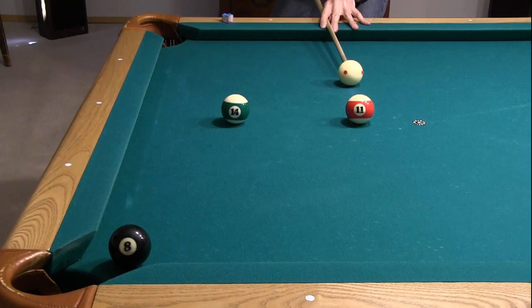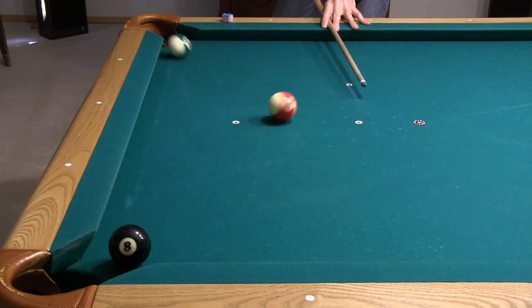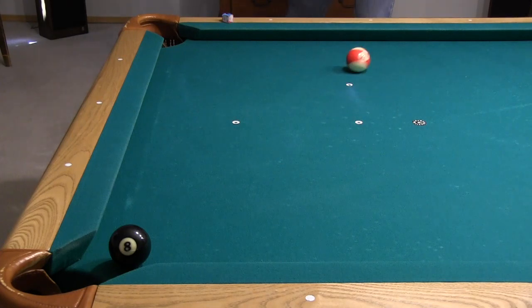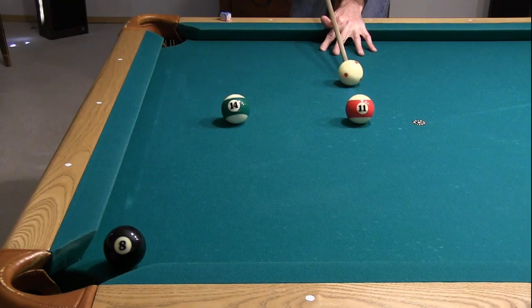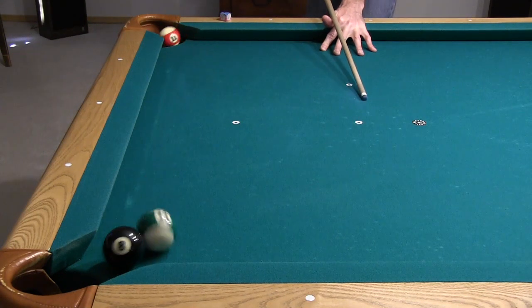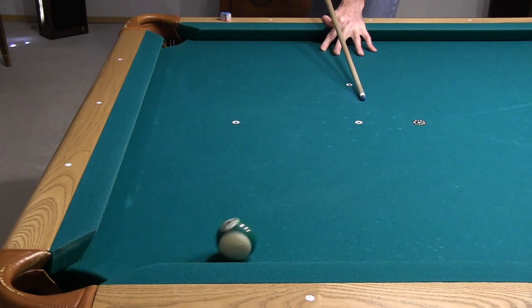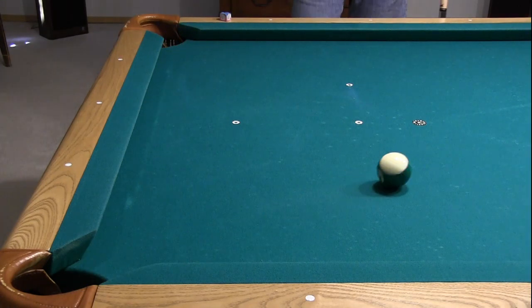It is possible to bank the 11 into the 14 for a combination shot like this, but this shot is very low percentage. It's also possible to drive the 11 through the 14 like this, but this approach is extremely low percentage, not to mention the fact that I just lost the game by pocketing the 8.